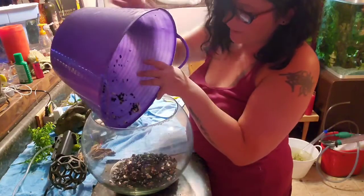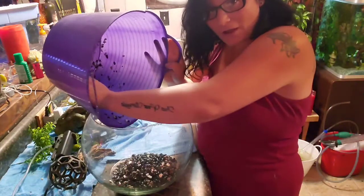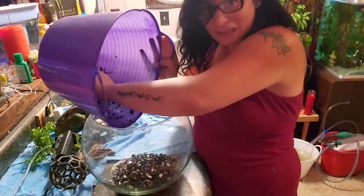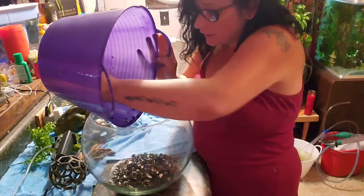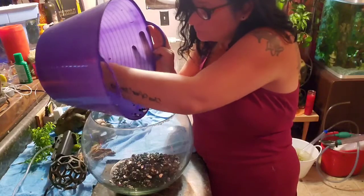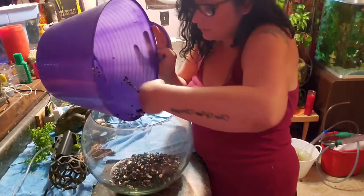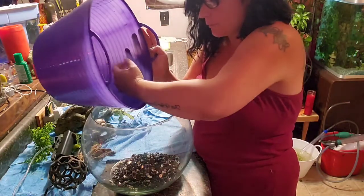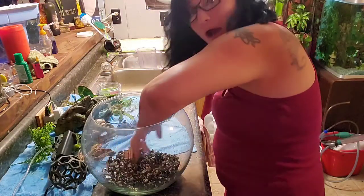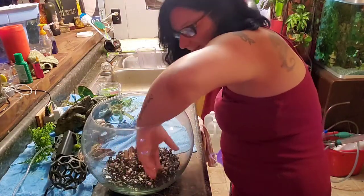I feel a little bad because there's a bunch of rams horn snails in here that were in there before — they just explode in population. Hopefully for the most part they'll be able to crawl up okay.